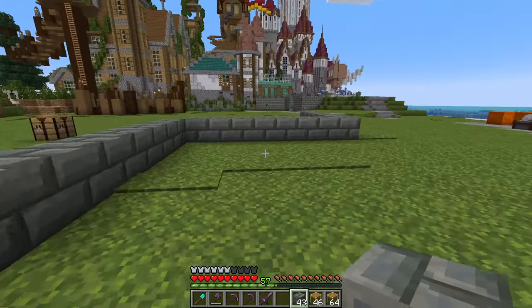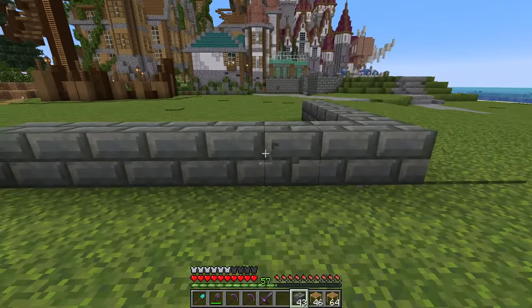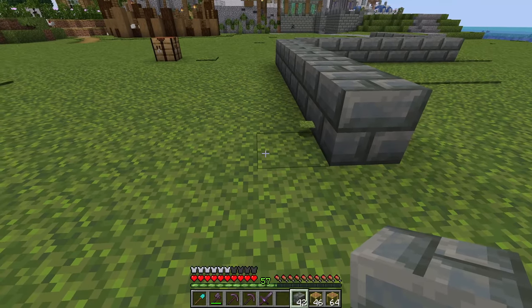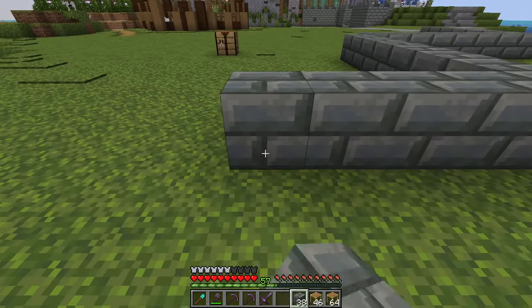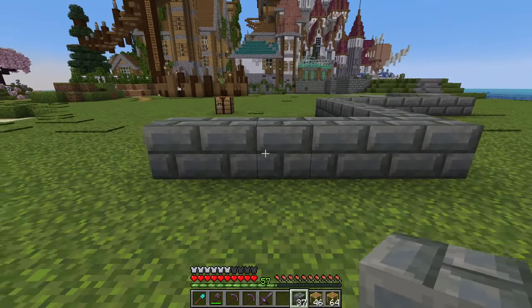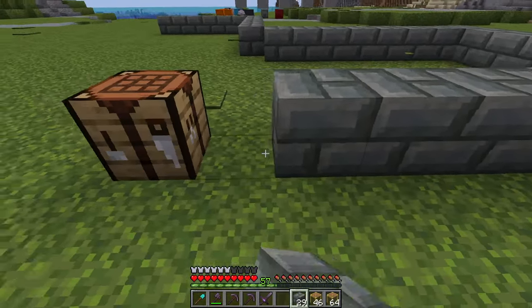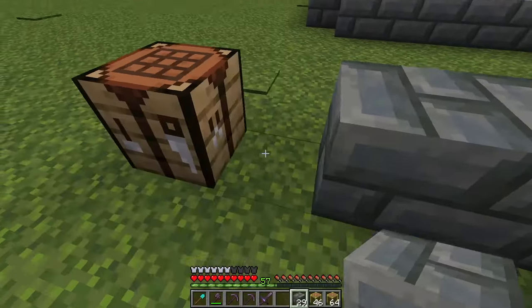So counting it out: one, two, three, four, five, six, seven. We go one more and then we'll go seven blocks again — we have to place six this time. And then what we can do is just kind of connect this right here.